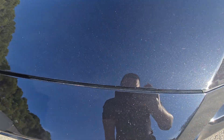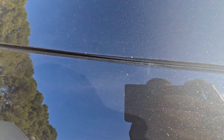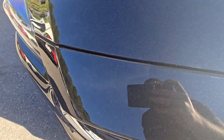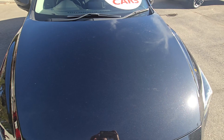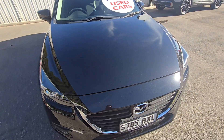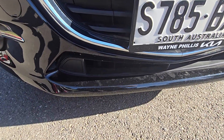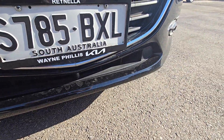So these are the small stone chips that I was talking about, just on the very edges of the bonnet. The rest is all nice and clear. There are a couple of water spots that you can see in the video here, and just down here below as well — just water spots where the water's dried on it.